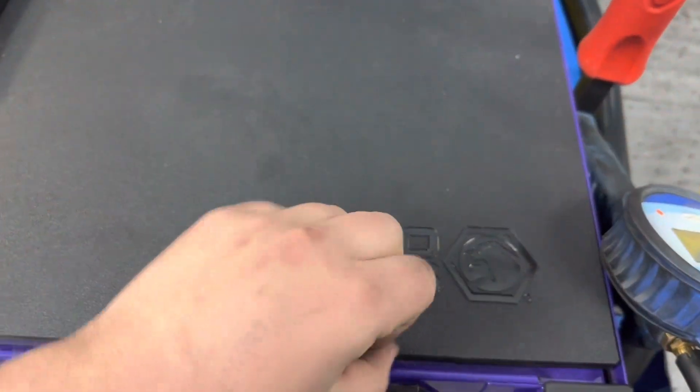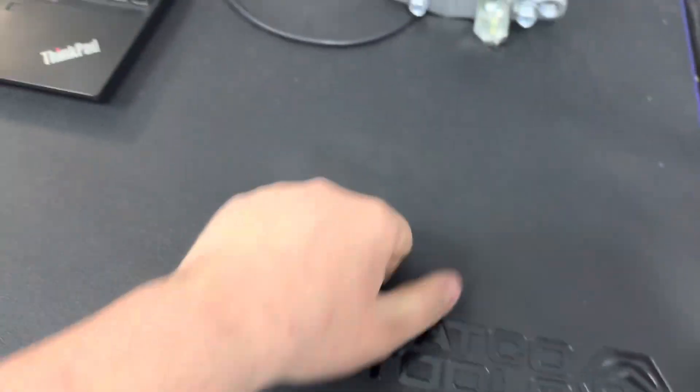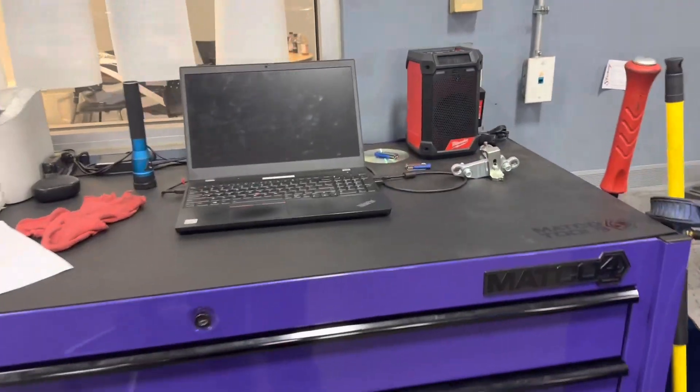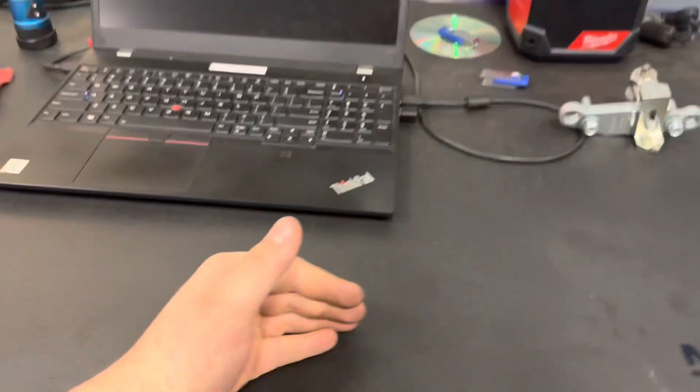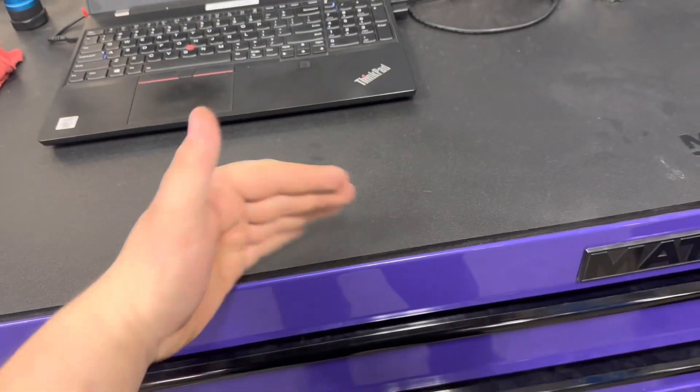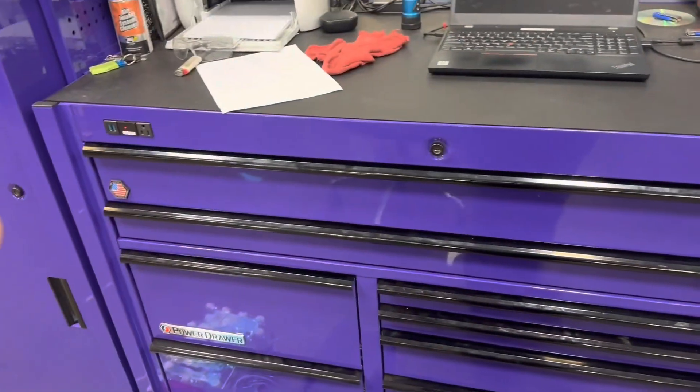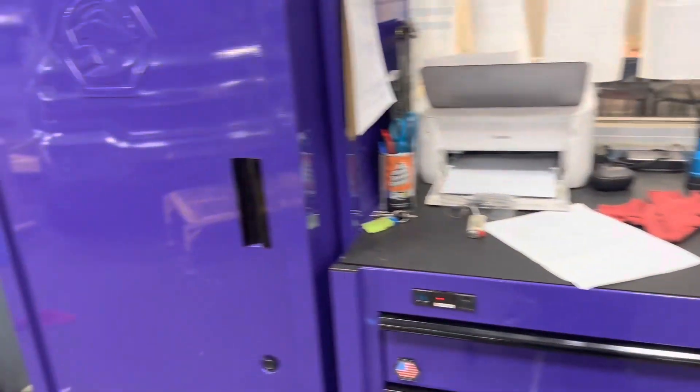I've had it for a few months now, so it is a little dirty. The liner's pretty thick — don't have a problem with it. Lots of room, pretty deep from what I was used to. I was used to about a 24-inch box. The Husky was longer, but this is definitely the better box without question.